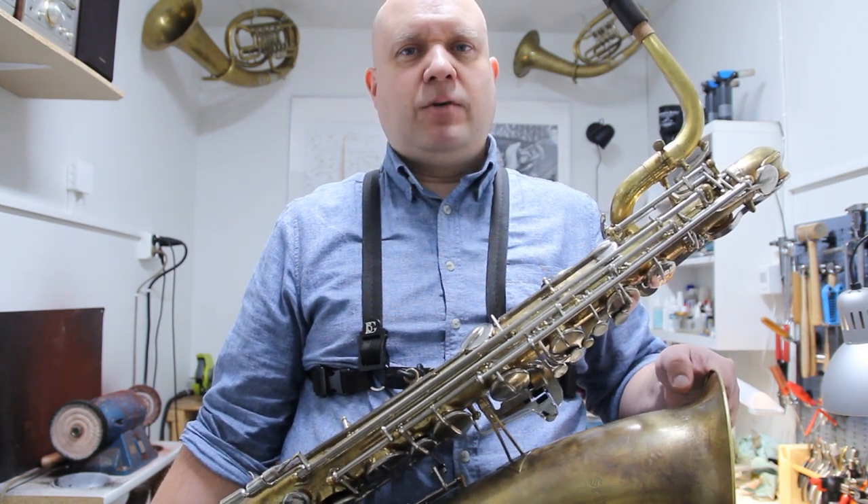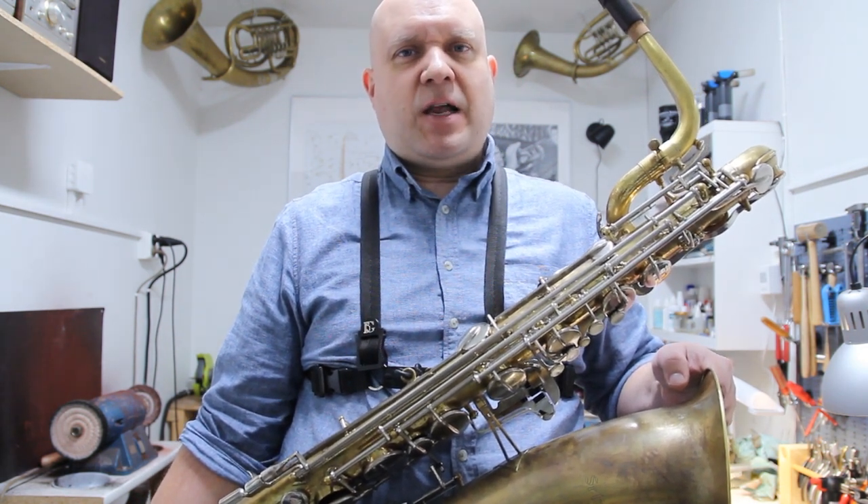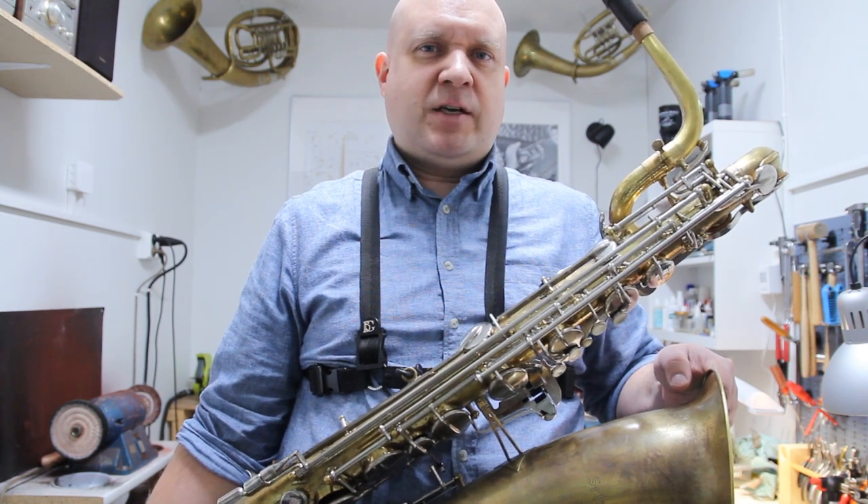So here it is, the Selmer USA. If you like my videos, please click the like button and subscribe to my channel. Thanks for watching.